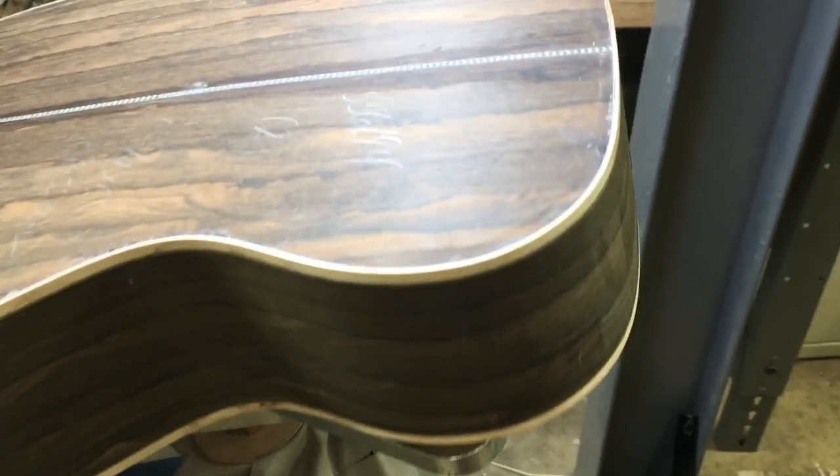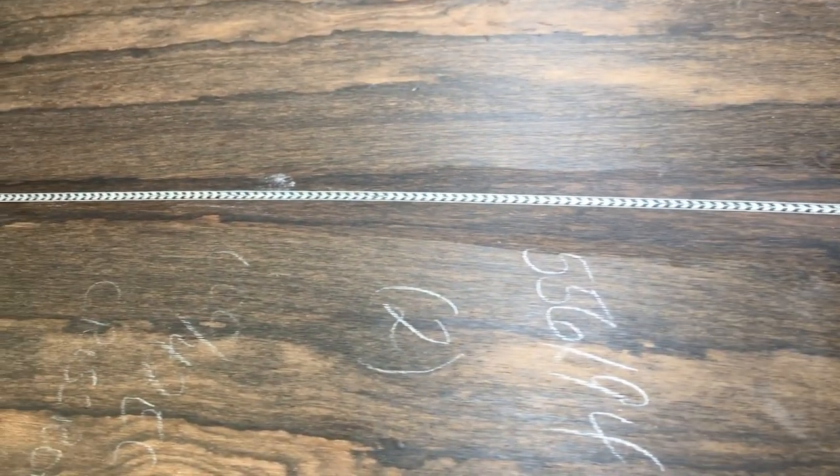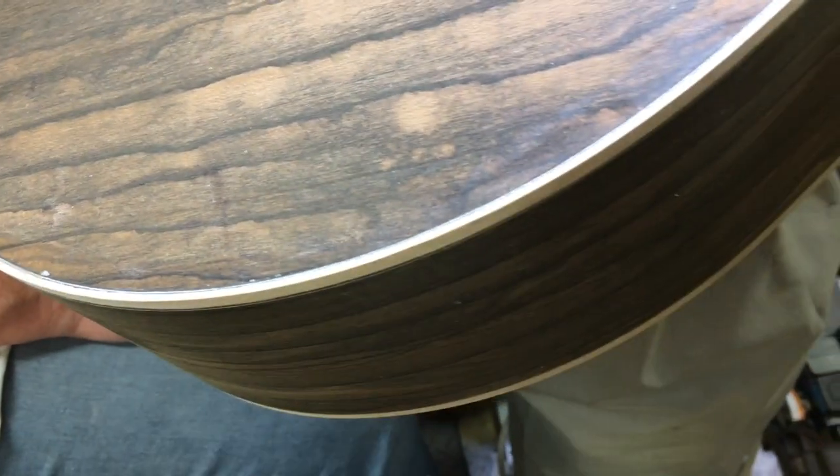Neck sanding is taking the raw neck, the raw wood, and smoothing it out and getting it prepared to have finish put on it. So you have to blend the fingerboard nice and smooth against the neck.